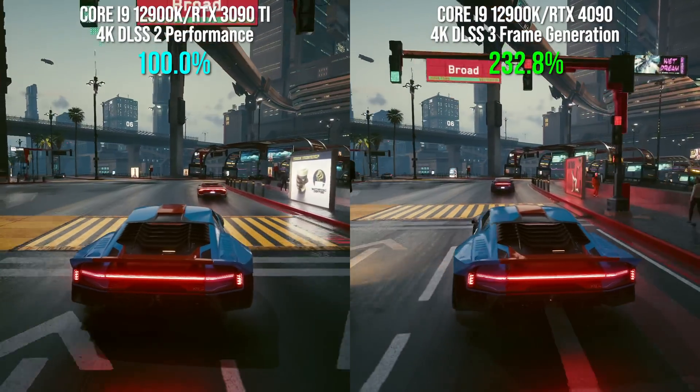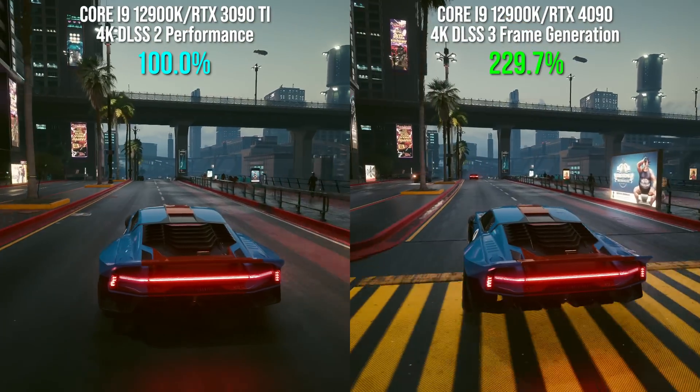You've already seen some numbers here, but there's much more analysis to come. Look out for our report on the RTX 4090 and the new DLSS coming soon.